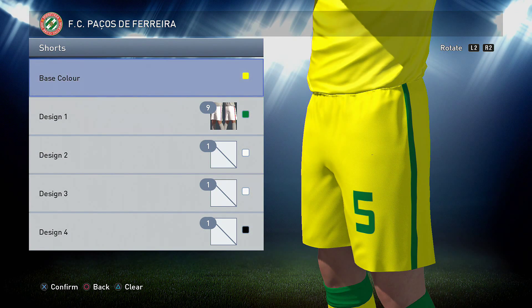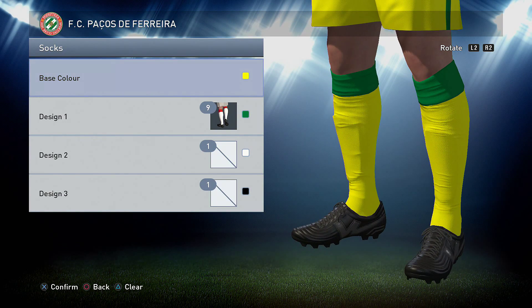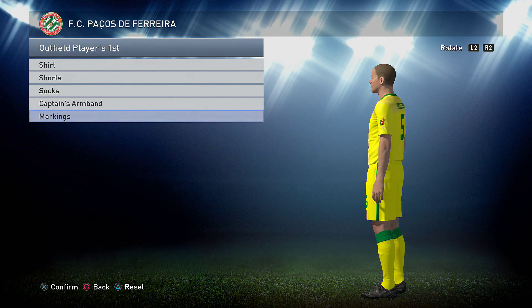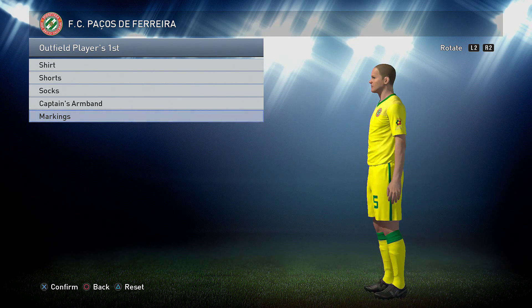Shorts for this one are yellow, so the original yellow that you used, the lighter yellow. And then you want option 9 in the green. The socks are a base colour of yellow with option 9 in the green again. Markings for this one are green — I've used the same green that we've used for the kits.